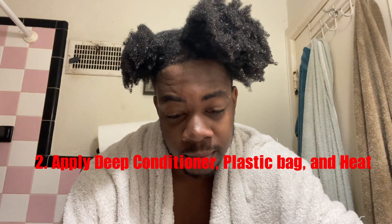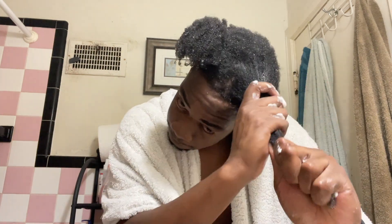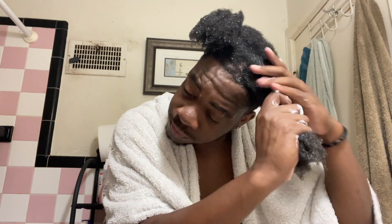I apply the deep conditioner by section. My hair is still sectioned off — I rub it through each section, working from the roots out. Make sure you get a good amount, especially on the ends of your hair because that's the oldest part. Do that to each section. On the second section — just to show y'all — the length of my hair goes down to my chin. I've been growing it for almost three years. I put the deep conditioner in all three sections, roots to ends — especially the ends.